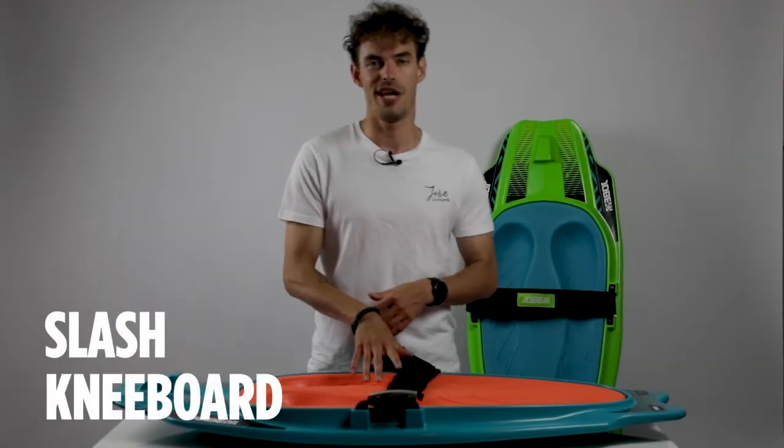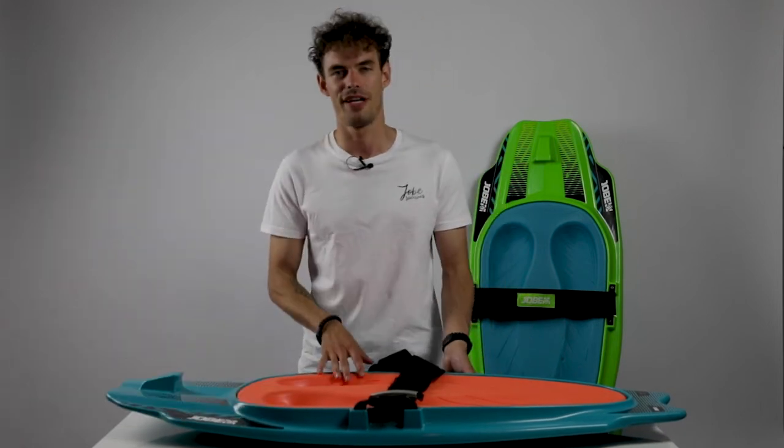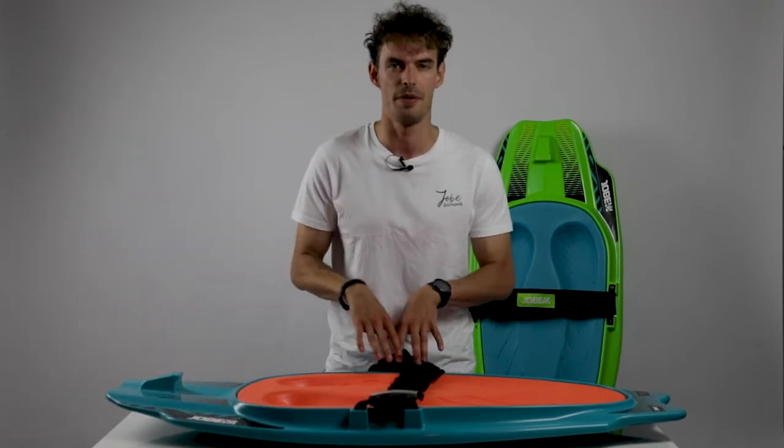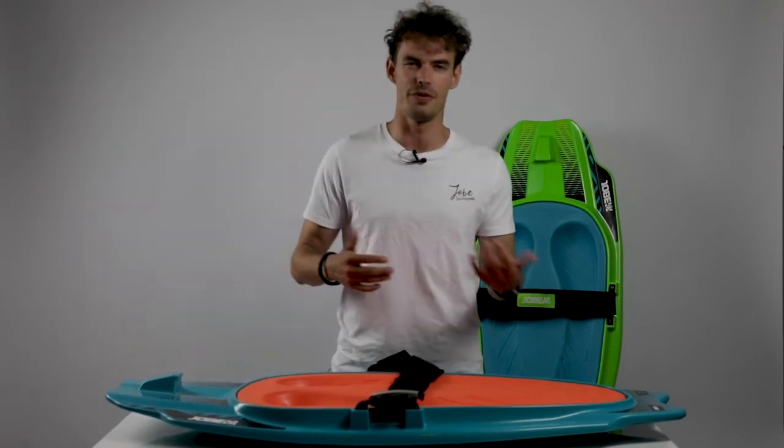A new exclusive Joby shape — the new Joby Slash. Every brand on the market has that standard factory shape which you'll find anywhere, so at Joby we thought it was time to develop something new and fresh.